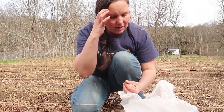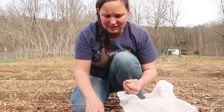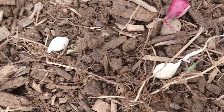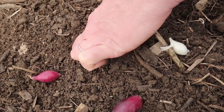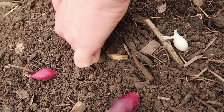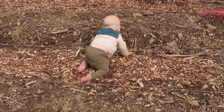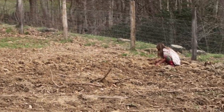So now I'm just going to plant some bunching onions, or green onions, and the only difference is that you just plant them much closer together. Wilder, where are you going, buddy? I think he's going up to hang out with them.